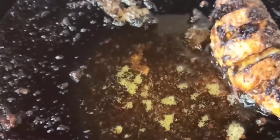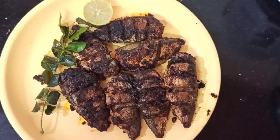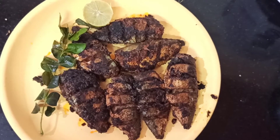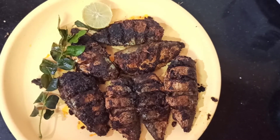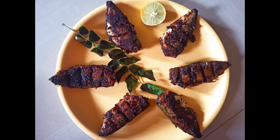Once the other side also gets cooked, we can plate it — the homemade fish fry is ready. Please give it a try and let me know your feedback. Thanks for watching the video, please subscribe to the Sadhun Recipes channel. Thank you.